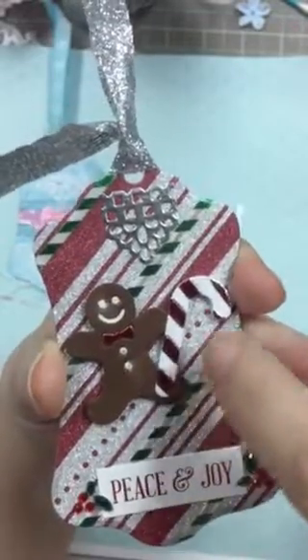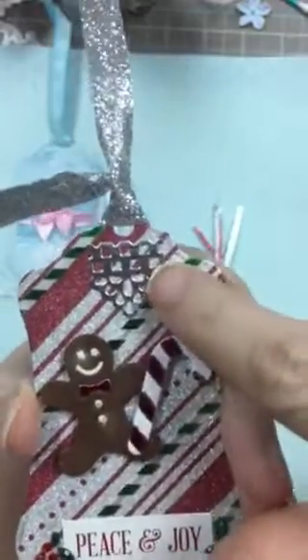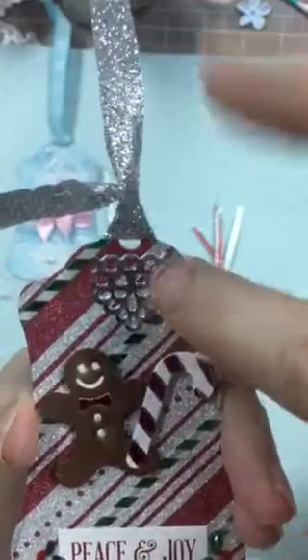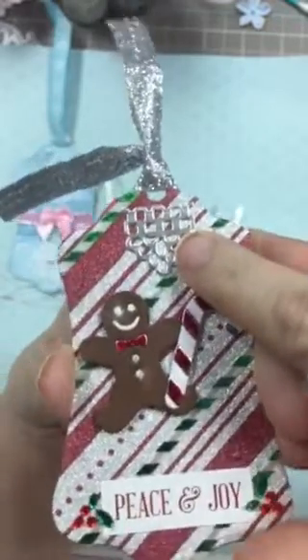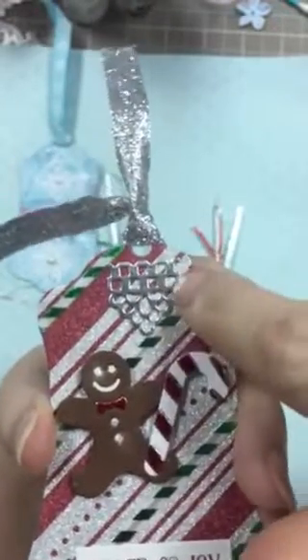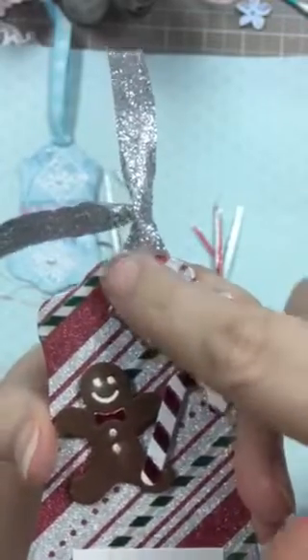And then this one is just paper I had in my stash. This is some washi tape I put across it to give it some color. This is something I had just laying on my desk — that border — but there's like a bunch of them together and this was the only one left from the ones I had used on other projects. Didn't throw it away; I knew I'd use it for something.